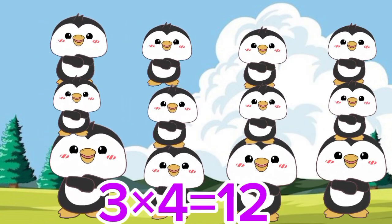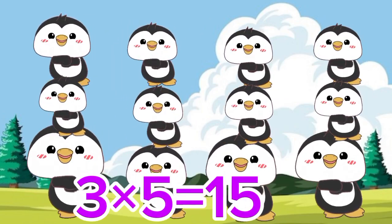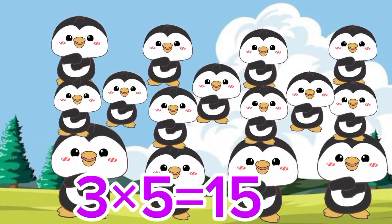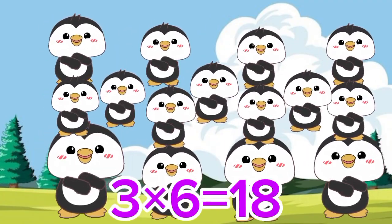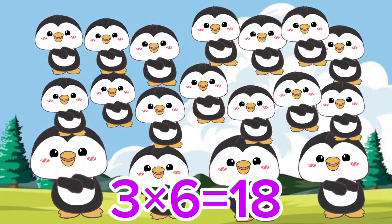Three 4's are 12. Three 5's are 15. Three 6's are 18.